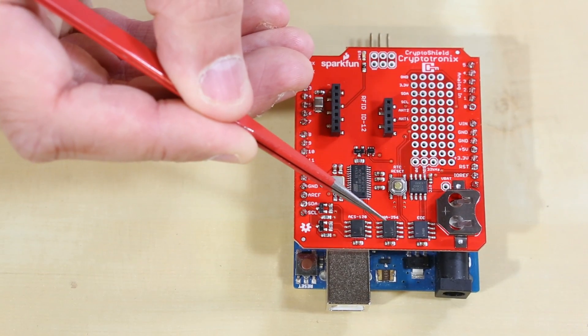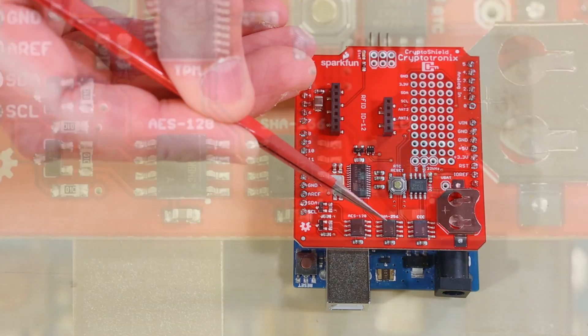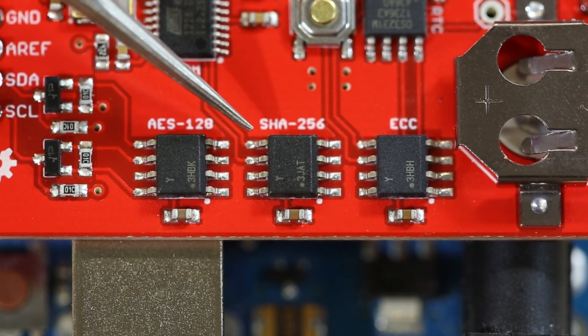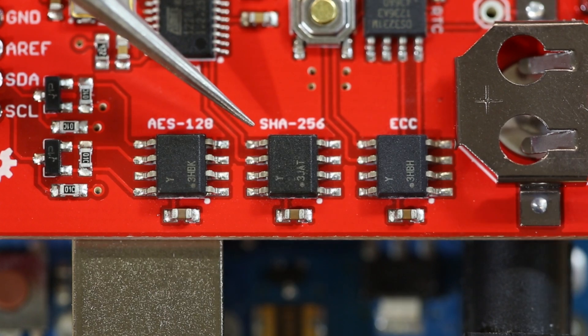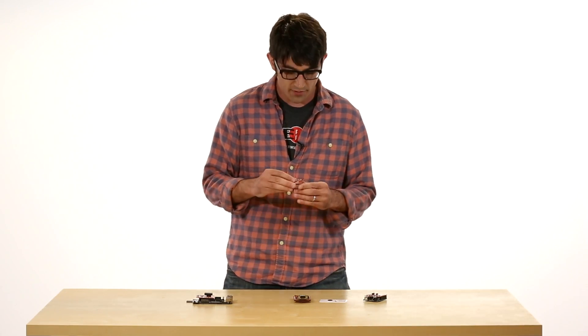Then there is the AT-SHA-204, which is a hash-based message authentication code — or HMAC — authentication chip. It's really easy to use. Atmel has code in AVR Studio, I've written a Linux driver for it, and there is an Arduino library that is a work in progress.